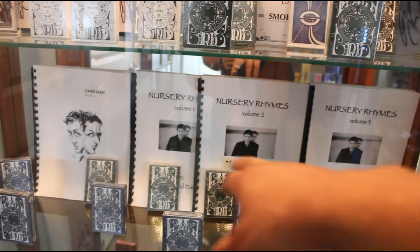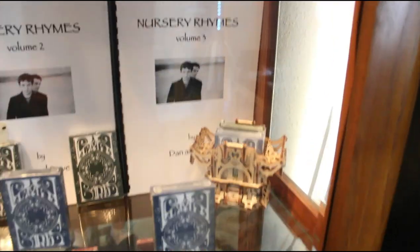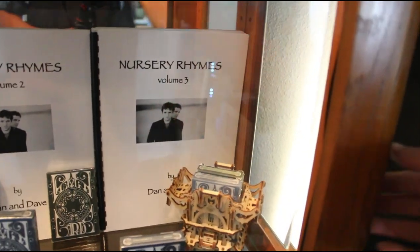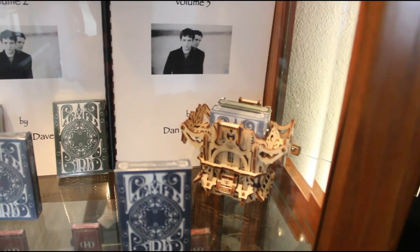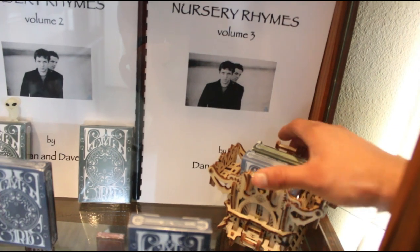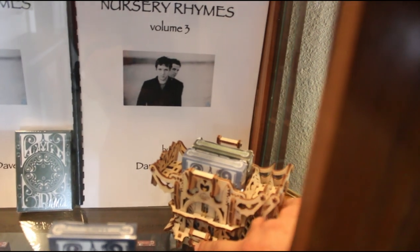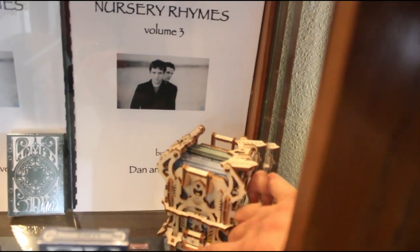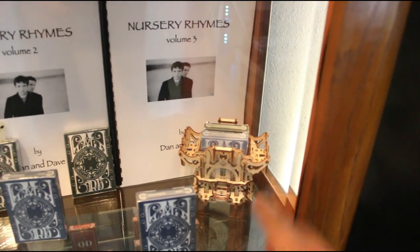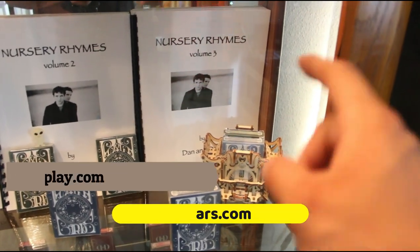I bought those from a seller on eBay. Right here I have more v4s — four v4s in the back, the rest are all v5s. This little case I built myself — it's a puzzle-type case that closes. I bought this one from Art of Play if y'all are interested. You put it down here and it pops up.